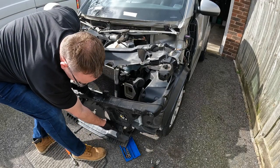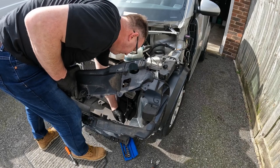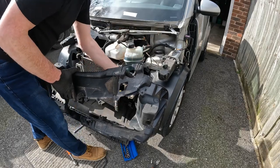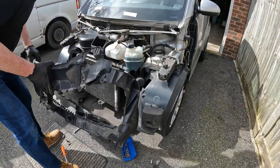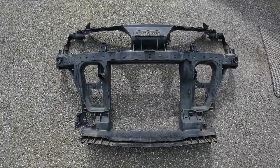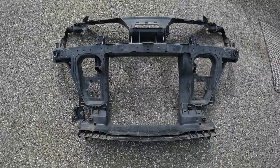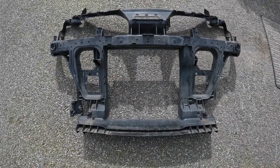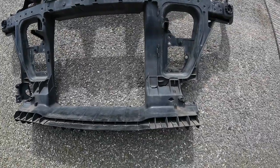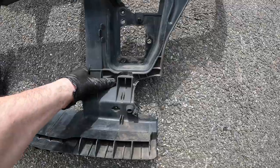The only thing we've got here is a little temperature sensor, which we remove. Now this panel is free. This video is becoming more about the front panel than I had intended, considering this was meant to be about the aircon condenser. But looking at this I can see what's happened — it's obviously sustained an impact. This is detached, which is potentially repairable.